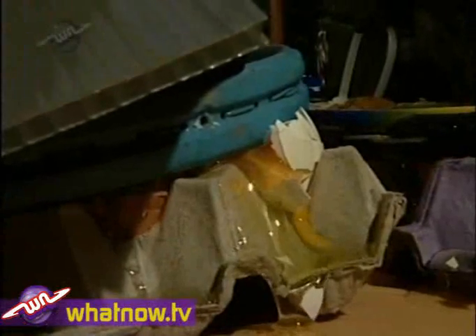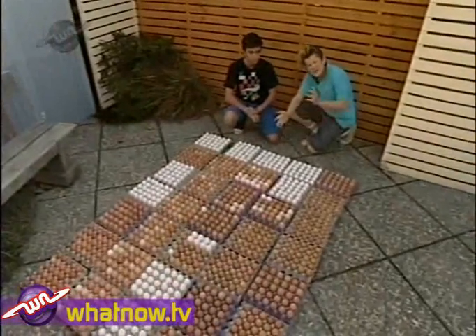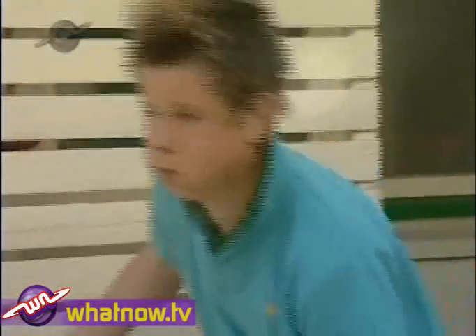Every egg that got stood on broke, but they weren't completely smashed — only the tops. We think we're onto something with this spreading-the-weight idea, so let's try a bigger version. Here are lots and lots and lots of eggs, and here's a sheet of thin plywood that'll rest on top of all of them.